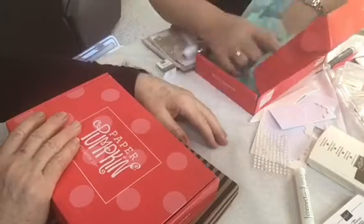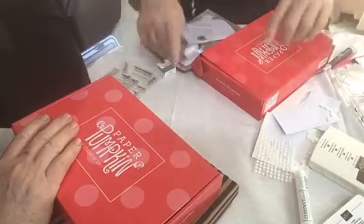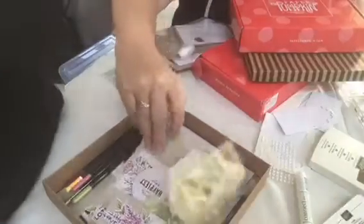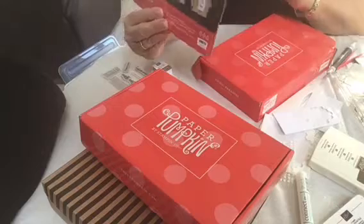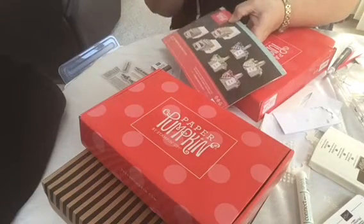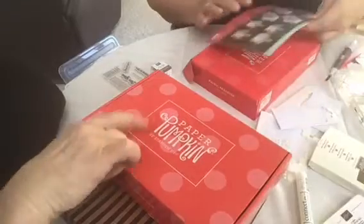Each month you get a subscription, right? And the first month when you first sign up, you're going to get a block. These are the cards we can make. We can make some little thank you cards, we can put the basket together if you want to make a little basket to put a goodie or a treat in. And how much do you pay each month for that?